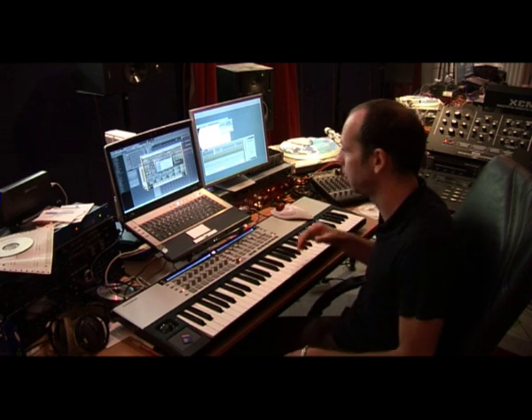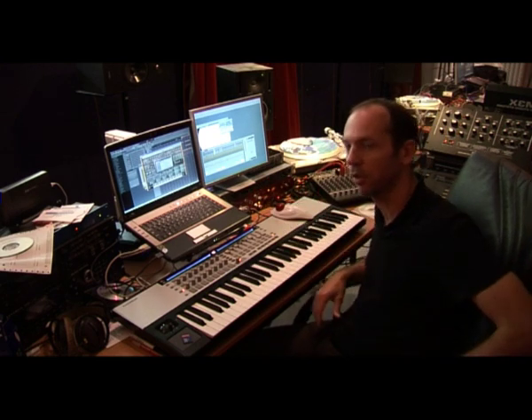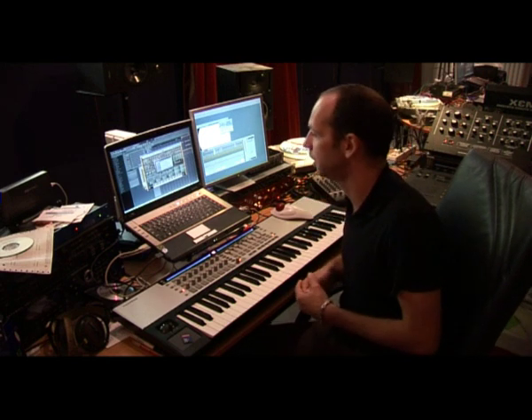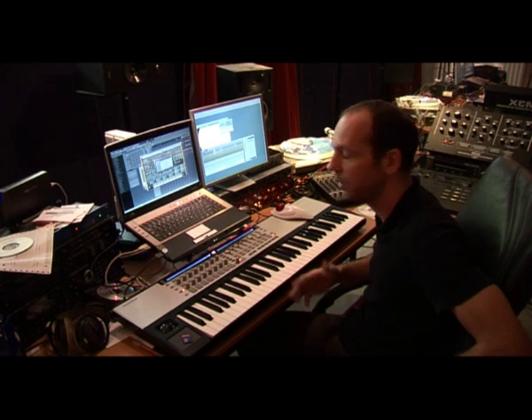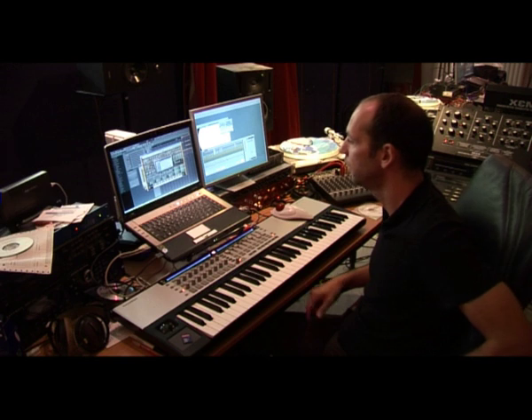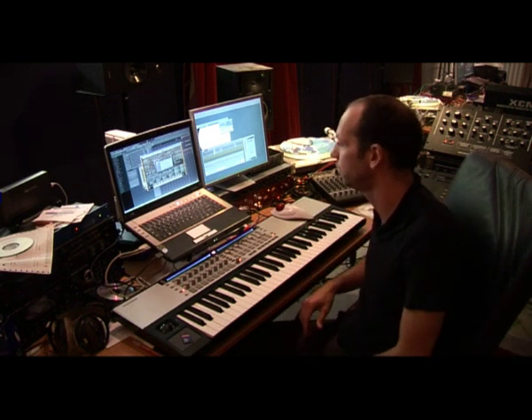I think everybody that knows a little bit about synthesizers will easily adapt to the environment the synth has, and you can use it immediately. The presets that come with it are already very professional and very dance-orientated. And that ranges from techno to hard trance, or from trance to house — whatever, you can use it for any style of dance music.